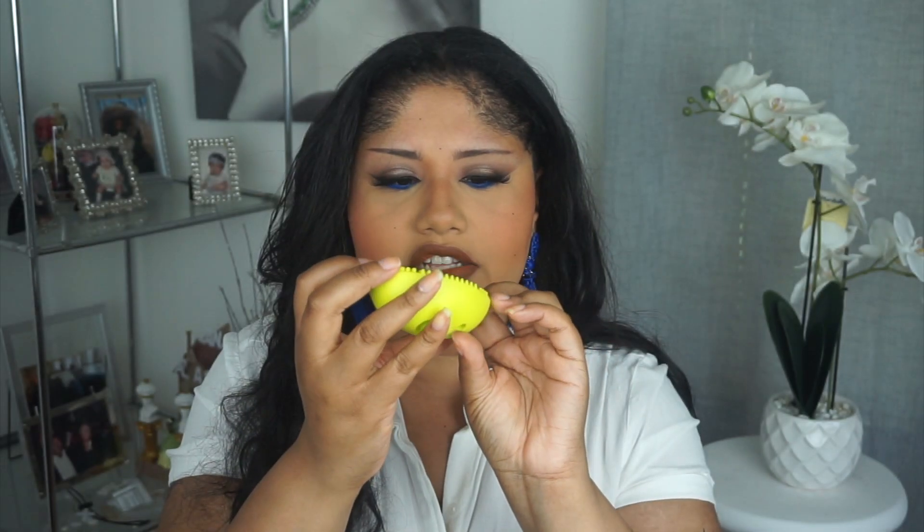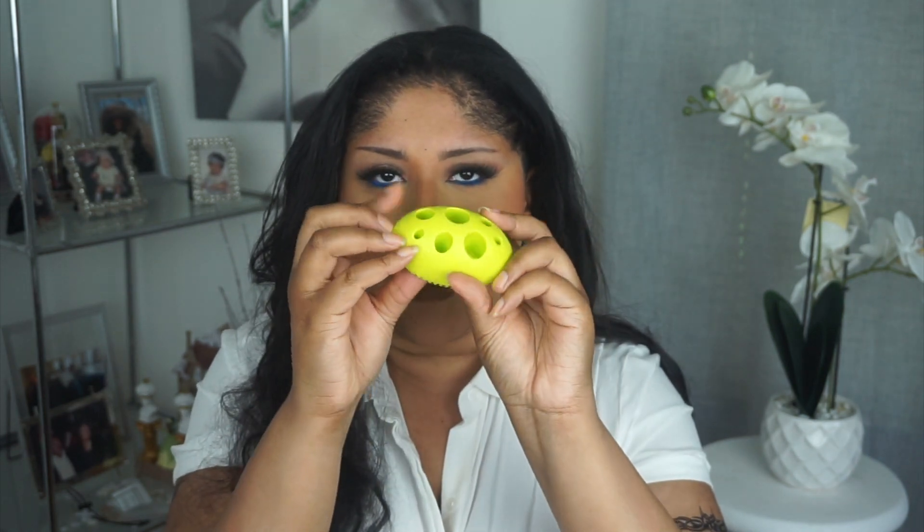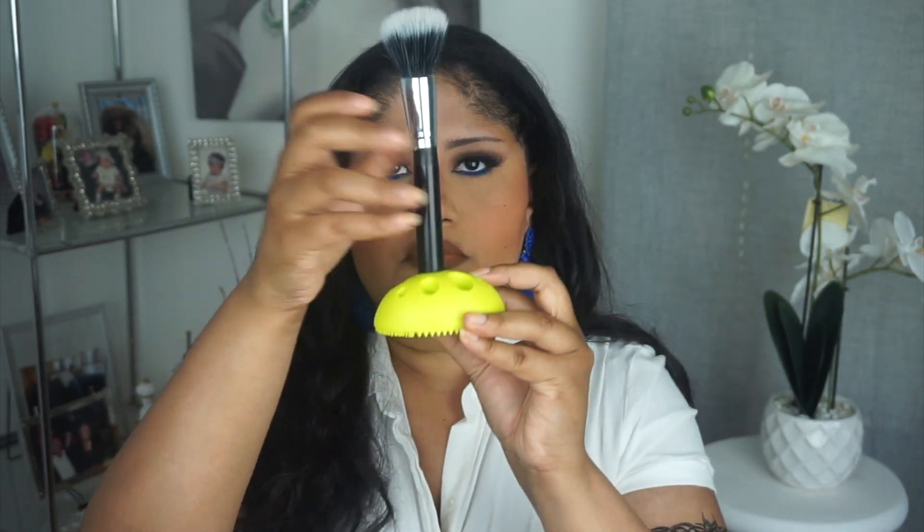I recently found this one at the Dollar Tree — it's by a brand called Live and Breathe Beauty, for $1.25. It has three different sections. This one has two sides for cleaning, while the Dollar Tree one has three sections. On one side there's a little part where you can put your brushes down to dry after cleaning. This one looks like a bar, so it's better for travel purposes — it should be enough to hold the brushes you'd need to clean on the go.